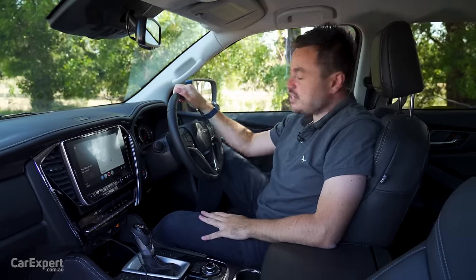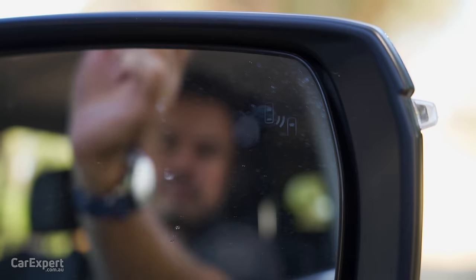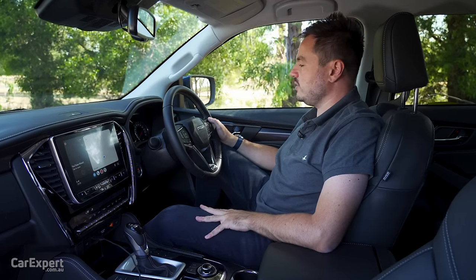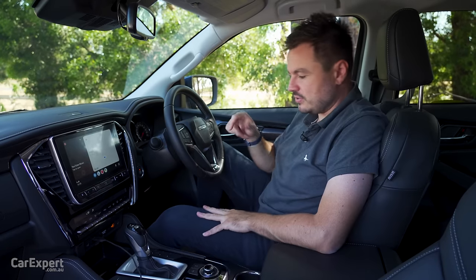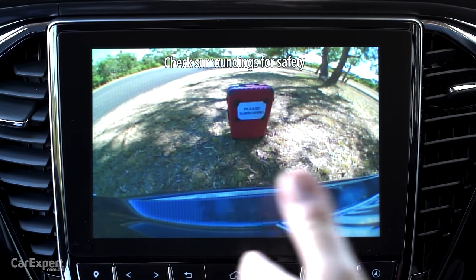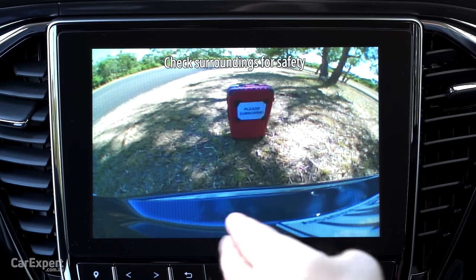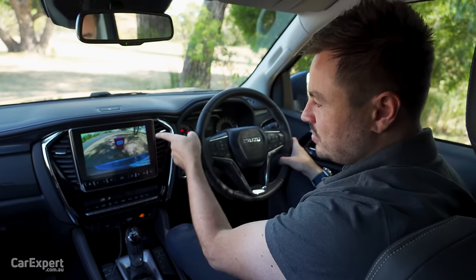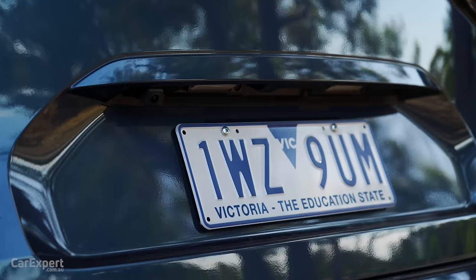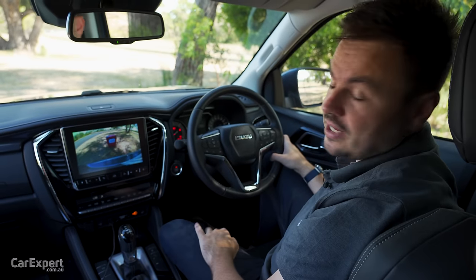Other safety features include radar cruise control and a steering assist function we'll test later. There's a blind spot monitor in the wing mirror, rear cross traffic alert, both front and rear parking sensors, and a reverse view camera. The camera quality isn't the best, but the bigger issue is that it's totally offset — the tow bar is way over to one side, so if you're reversing to attach a trailer, it's quite tricky to line up. It would be much better if the camera were central to the tailgate.